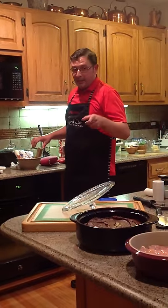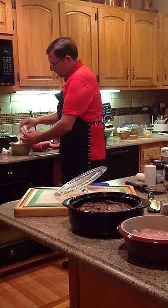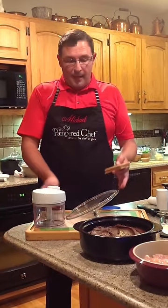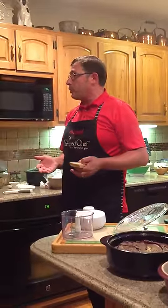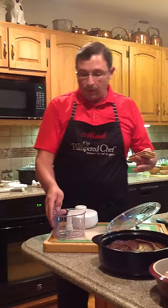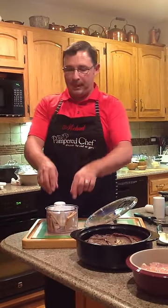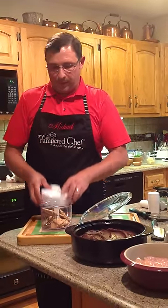We're going to add the graham crackers and the marshmallows. I'm going to use the manual food processor — this thing is awesome, it will chop anything. It's larger than our food chopper and it's versatile because it will chop and mix. Salsa, guacamole, coleslaw, deviled eggs — throw your egg yolk, pickle cubes, and mayonnaise in there and chop them up. I'm going to chop up the graham crackers — they don't need to be chopped up a lot.